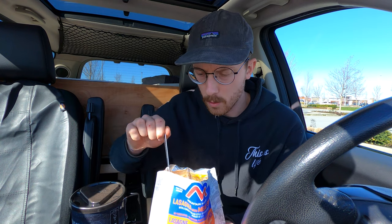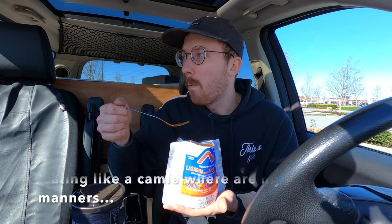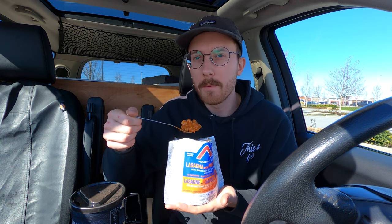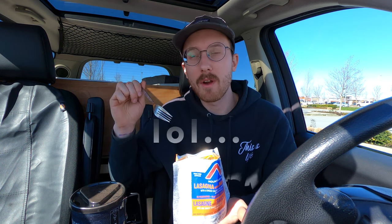A few moments later. I think it's taste time — I'm hungry. Lasagna and meat sauce. I don't know if I put in too much water, but it looks half decent. I don't know what it's supposed to look like. Ooh, that is hot. It's pretty tasty. It doesn't taste like my mama's lasagna, but I'll have a couple more bites and give it a good rating. This tastes rather flavorful.